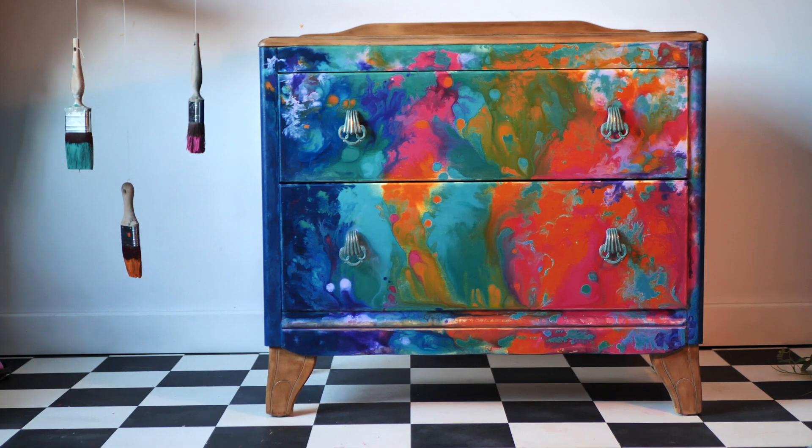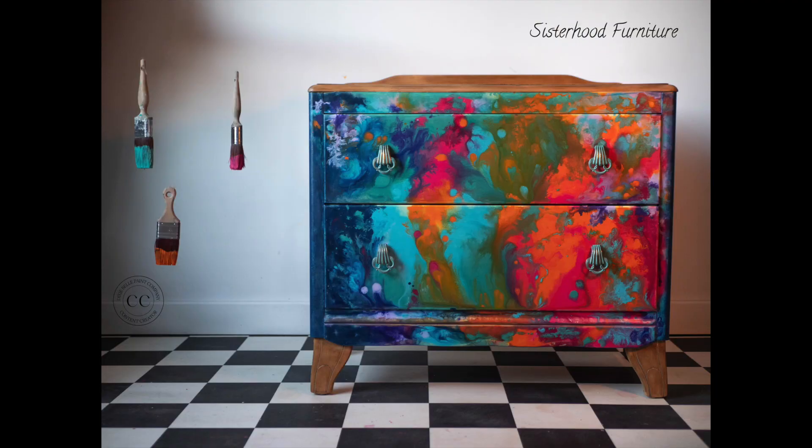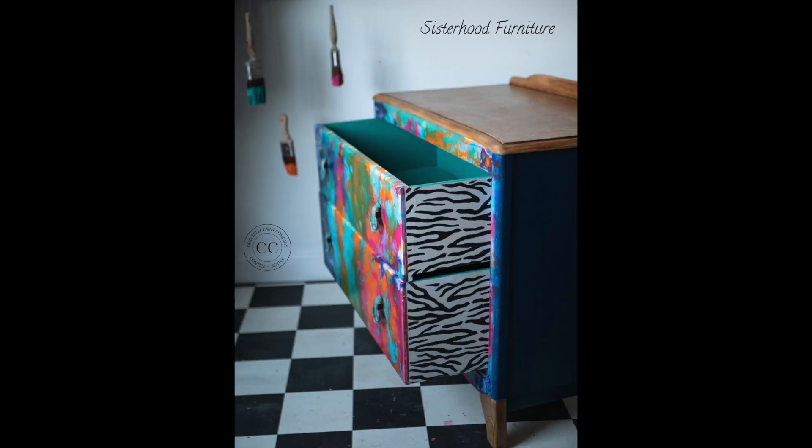And this is the final result. Thank you so much for watching — hope you enjoyed this tutorial and it gets you inspired in some way. If it did, please don't forget to subscribe to our channel for more furniture tutorials. See you next time, bye!